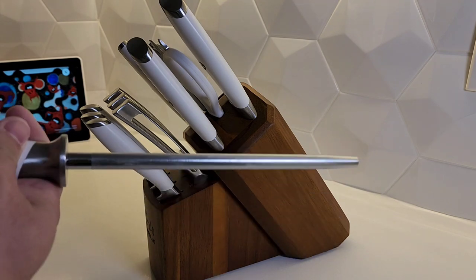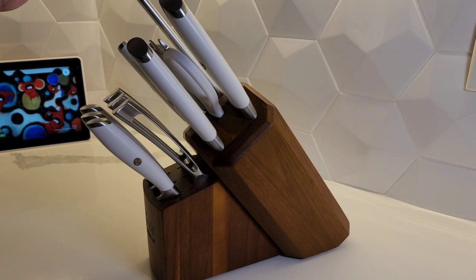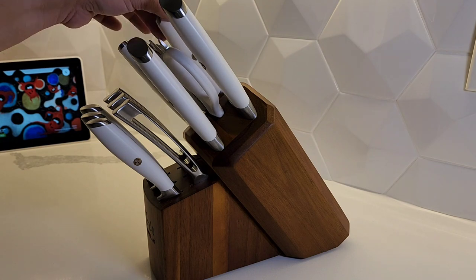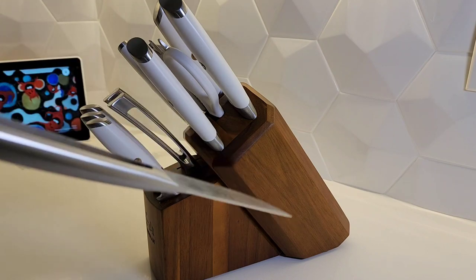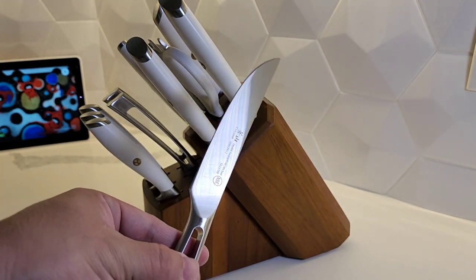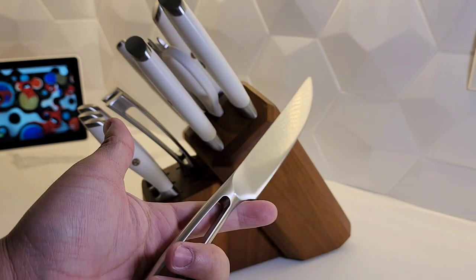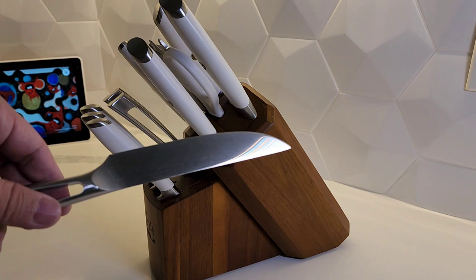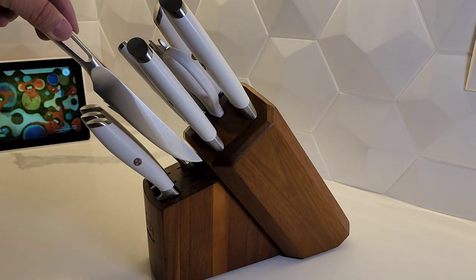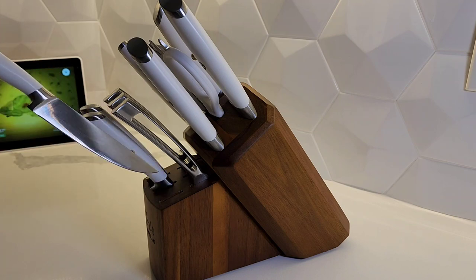I'm probably going to end up giving these extra knives to my uncle or some family member — they look pretty nice. I just got the L1 series about a month ago and didn't actually get to use them yet. But I saw these TN1 knives and I just had to have them. They're super beautiful, love the handle, and they stay a lot sharper, a lot longer than the older series.